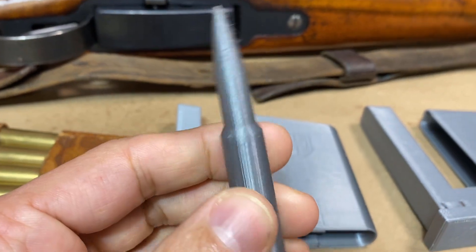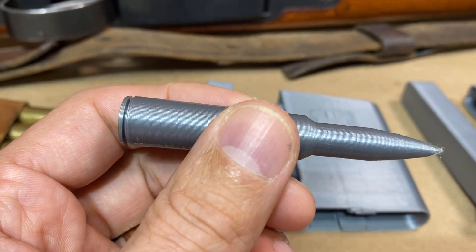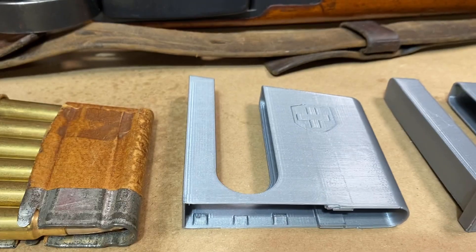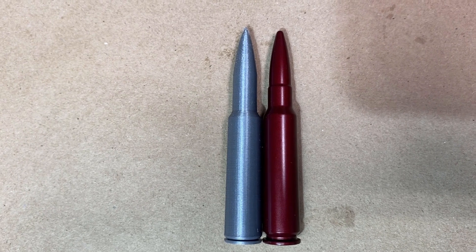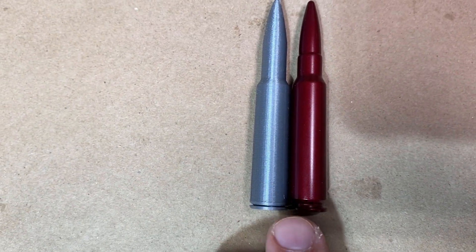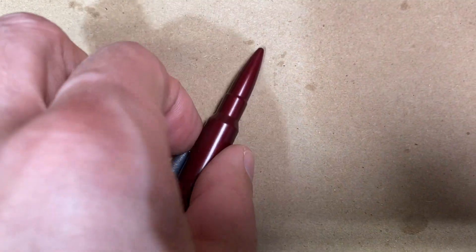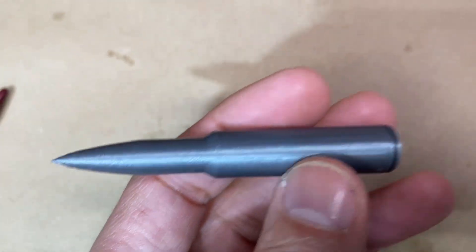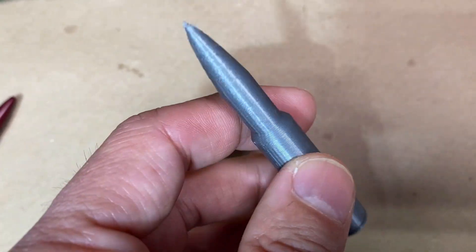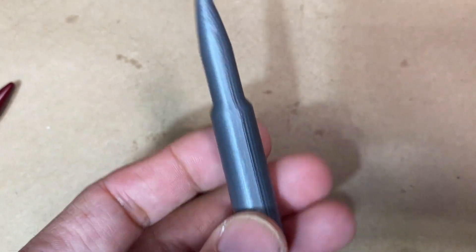With the third version the designer also printed up some dummy rounds. However, I already tested these out and I could see just by looking at them that they weren't going to work well in the rifle. Here I have the A-Zoom snap cap on the right with the printed snap cap on the left — there's quite a bit of difference, and this printed snap cap is a lot longer than the actual round itself, so it would not feed into the rifle when I tried it. If you're thinking about printing these off Thingiverse, I don't recommend it. The model could be modified to work, but as is, this does not work.